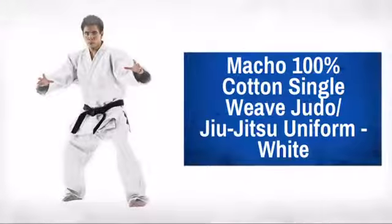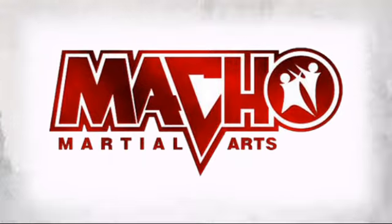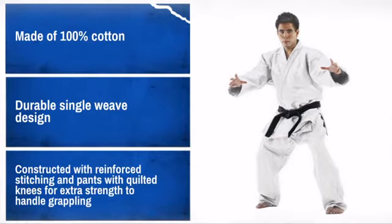Get a gi that takes the punishment when normal gis won't cut it, with this tough judo uniform. Made by Macho Martial Arts, a leader in martial arts product development. Strong, durable, and high quality stitching is what you want. Be sure to use the sizing chart to get the right fit.